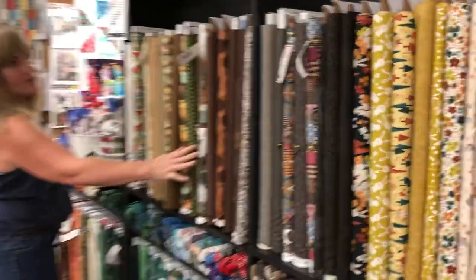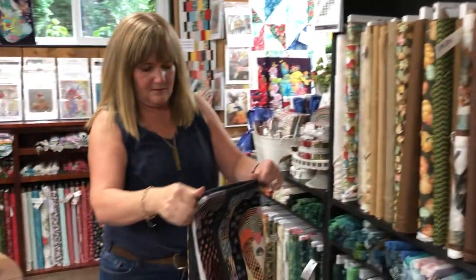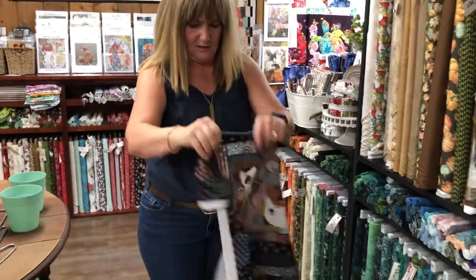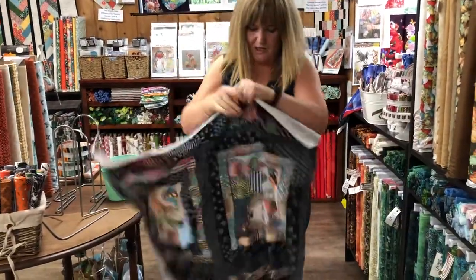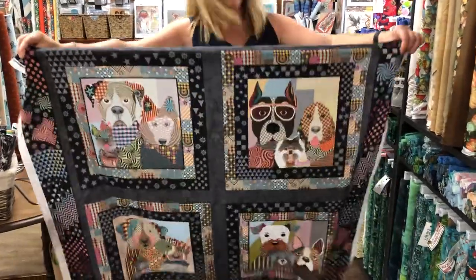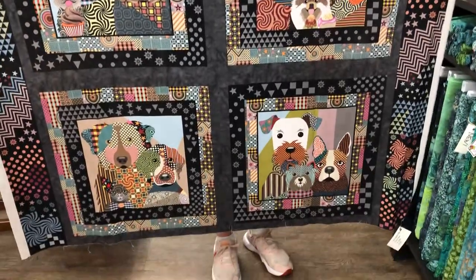We have some great fall colors here. We have a super cute panel — Life is Better with Dogs. Someone did this and they had flying geese around it — it's really sweet. And we have some coordinates in this too.